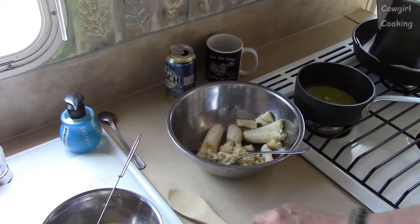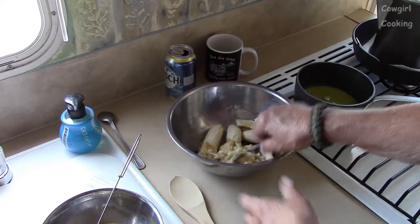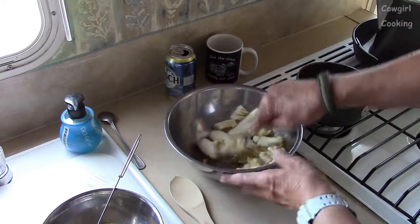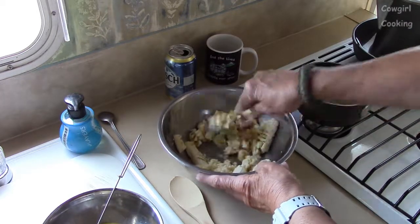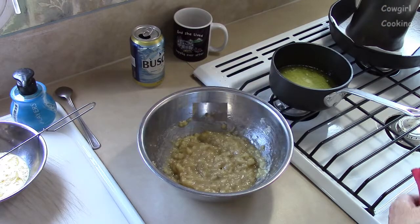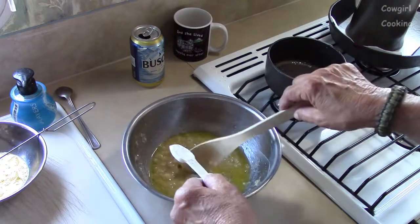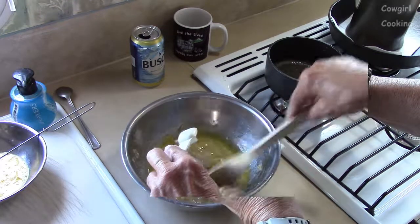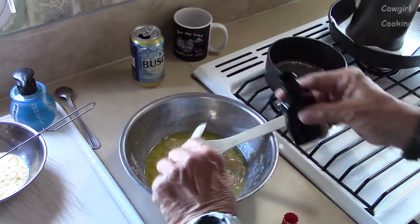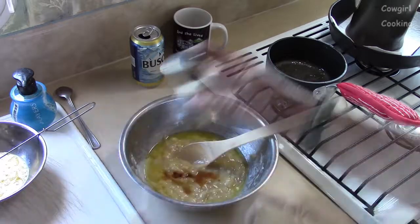We need to mash up two to three very ripe bananas — I'm using three. Stir in the melted butter, add a teaspoon of baking soda, a teaspoon of vanilla extract, and a pinch of salt.